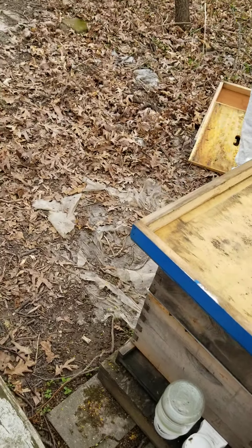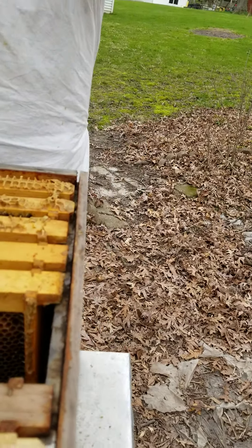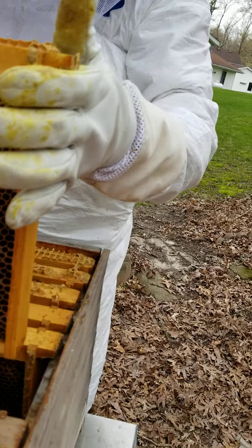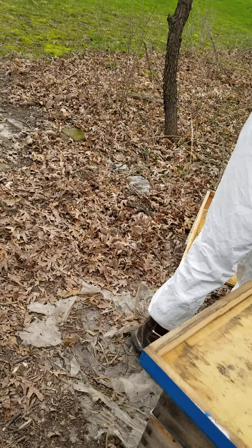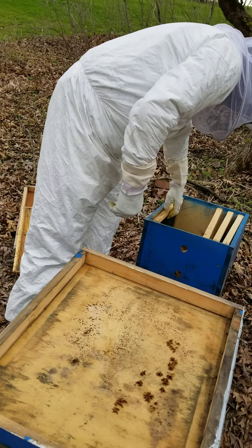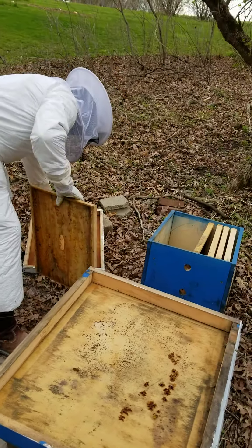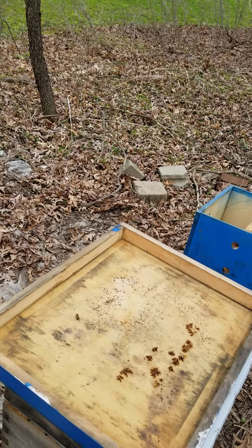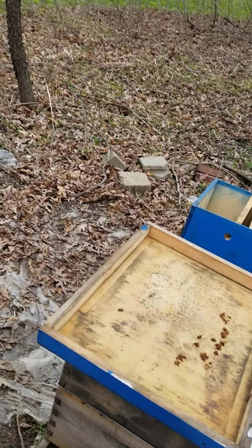Then we'll put these back. Is there any bees on that one? Let's just put that one in here too. Apparently this stuff down here is supposed to be queen cells. Then I'll put this in here. Trying to get — oh, stung my glove. Okay, didn't get me though, just got my glove. Let's just put that lid back on for now.